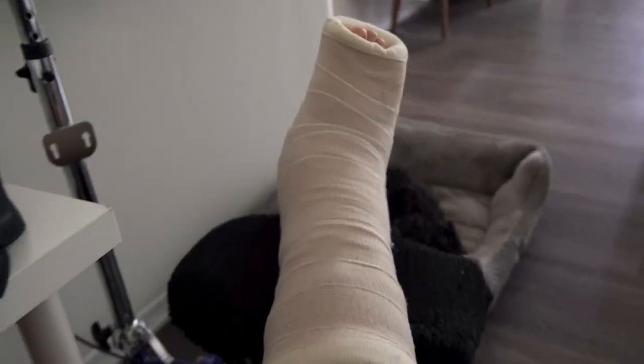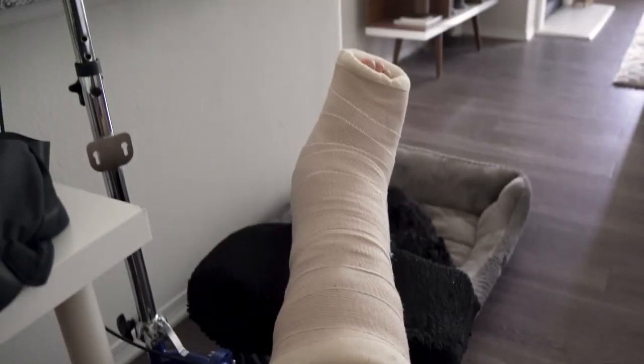Happy Monday everyone! I am on my way to the gym right now and it is a big week for me. First off, I haven't made a video in about nine weeks. I made a video one week after surgery and this week — tomorrow actually — will mark 10 weeks post-operation, and on Wednesday I'm going to see the doctor.